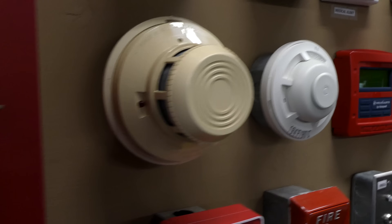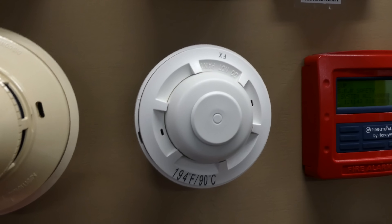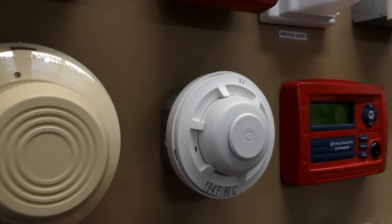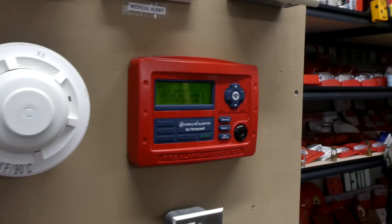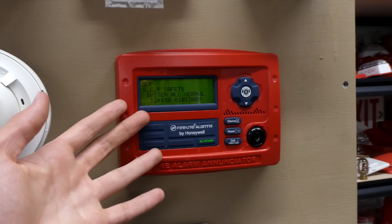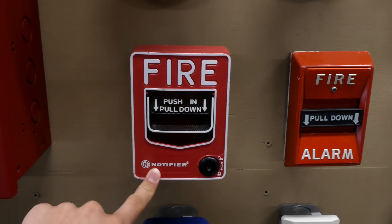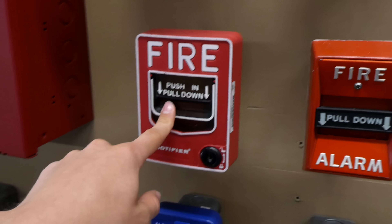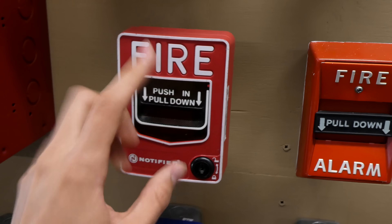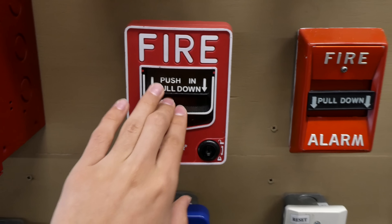Coming down here we have a System Sensor 2400 smoke detector, and then we have a System Sensor 5604 heat detector. Right here we have a Firelight ANN-80 enunciator — this is basically a smaller fire alarm control panel. Then going down here we have a Notifier NBG12-LX; however, the LX part which makes it addressable is not being used — I just have it wired as conventional.